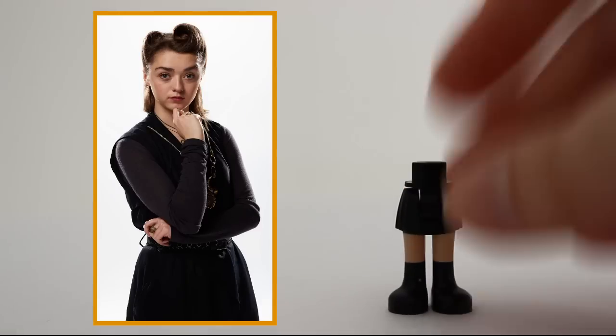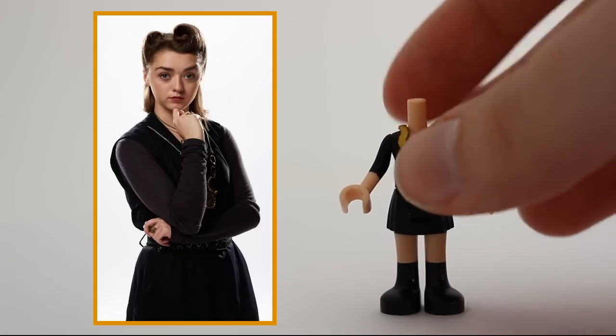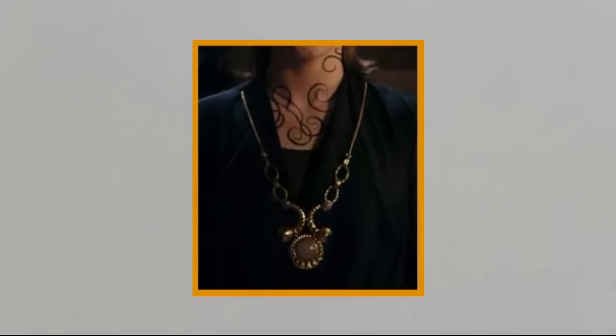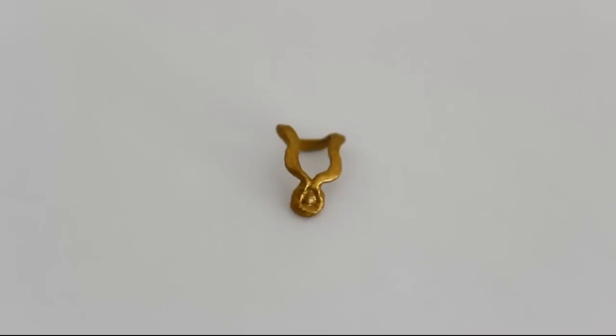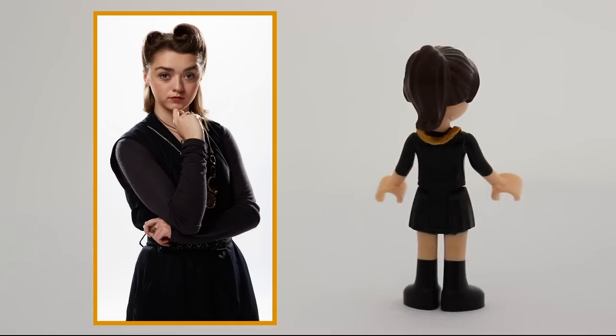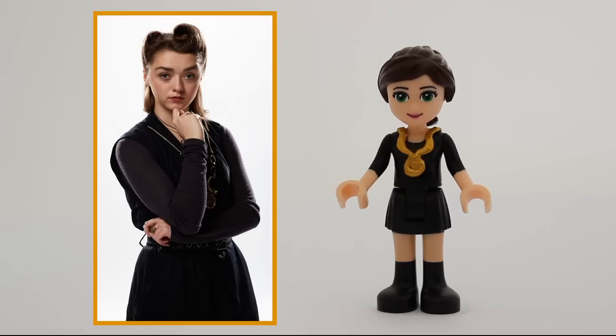Another very memorable character is Ashildr. I've dollified her in her all-black outfit, mostly so I could make her this golden necklace. It's kinda fragile, but I love it. I'm certain I'll find a way to smuggle it into some more videos. And the minidoll turned out good as well — Ashildr just has that face that is perfect for dollifying.